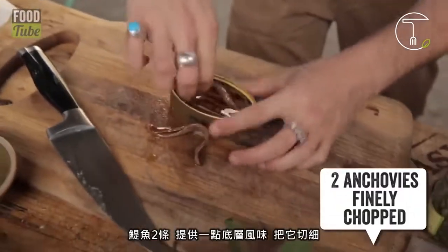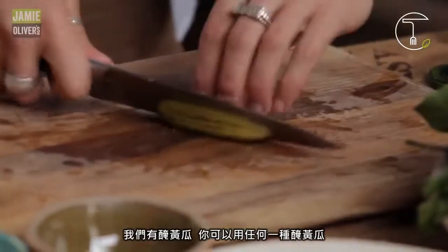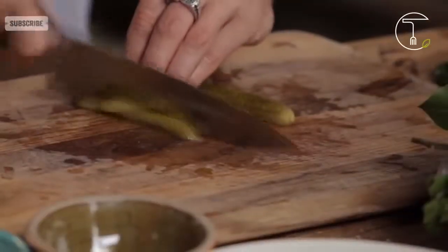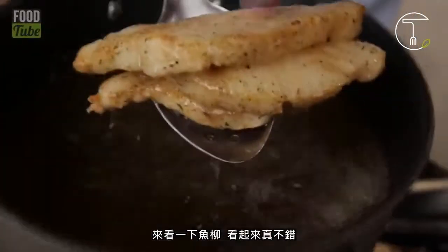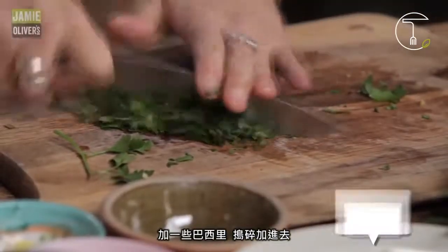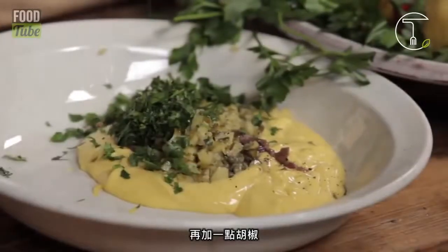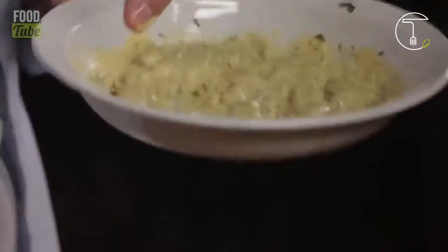Anchovies — nice background flavour. Chop them up. We've got a lovely gherkin there; you can use cornichons if you like. Keep it quite chunky. In you go with that. Let's have a look at the old fish — that is looking nice. A little bit more colour on that, I reckon. Good. Let's go in now with a bit of parsley. A little bit of pepper maybe. Let's mix this up. Beautiful.